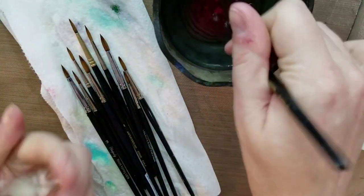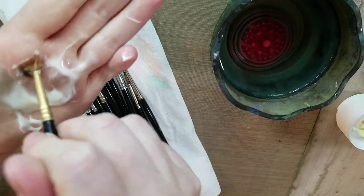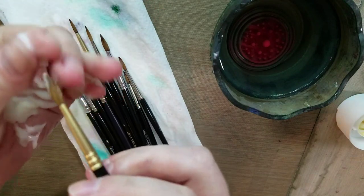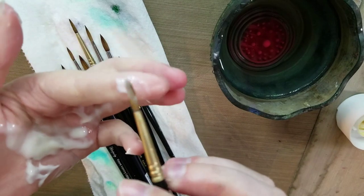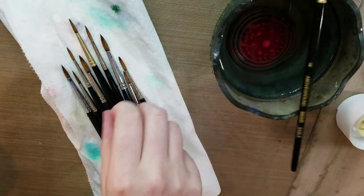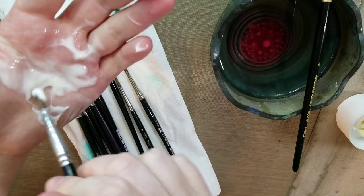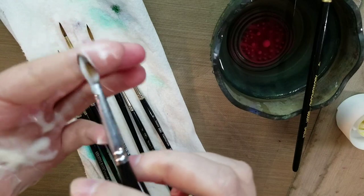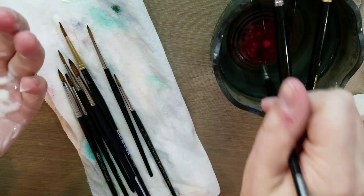I'll squeeze a gob of conditioner into my hand, wet my brush, and then work it into the conditioner. Now if you're trying to retrain the bristles on your brush, you can roll it between your fingers into a point and then let it dry like that. But we're just conditioning our brushes — and see how this one came to a point after a good cleaning? Sometimes that's all they need. It is good to take care of your watercolor brushes every now and then, and with as much abuse as these have seen, they're still holding up quite well.